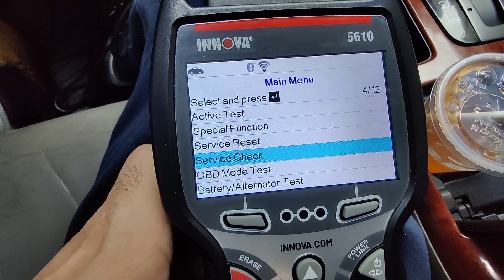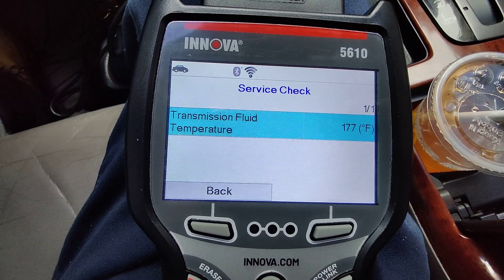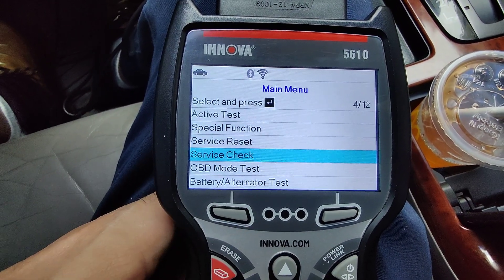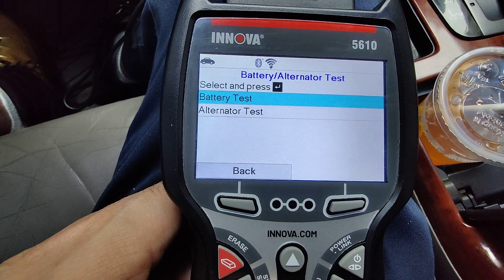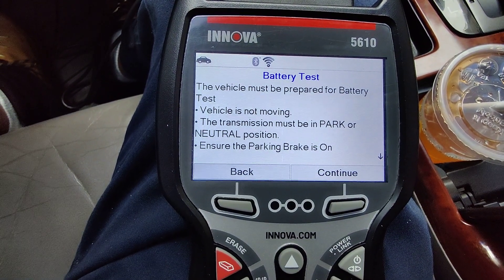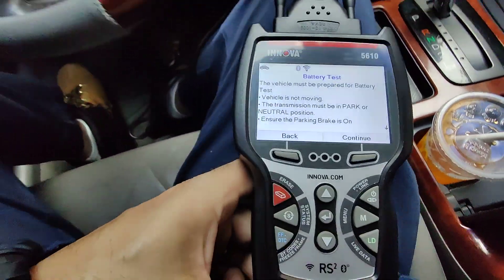Let's go to service check. This also tells you the transmission fluid temperature — 177 degrees Fahrenheit. That's because I just turned off my car so it's cooling down now. Let's test the battery and the alternator. It says: the vehicle must be prepared for battery test — vehicle is not moving, transmission must be in park or neutral, ensure the parking brake is on. Let me put on my parking brake.